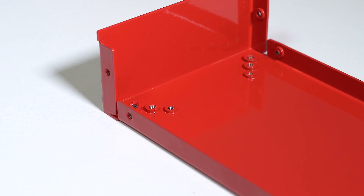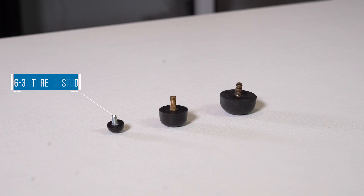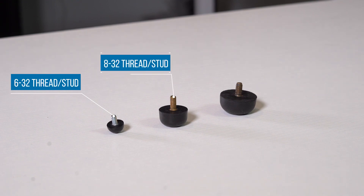The small, medium, and large rubber feet have threaded studs installed in them. These can thread into a self-clinching fastener or a tapped hole that ProtoCase can install for you. The small rubber feet take a 6-32 thread, the medium take an 8-32 thread, while the large take a 10-24.